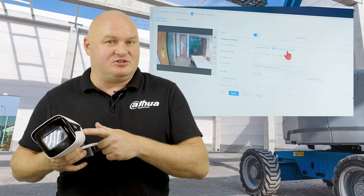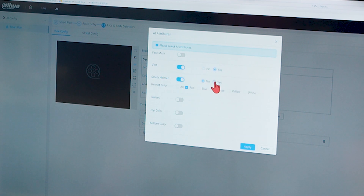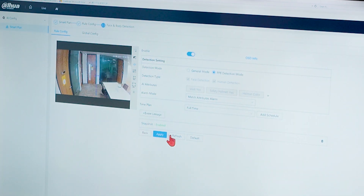The algorithm has been designed to detect a hard hat, a reflective high-vis vest, top color and bottom color, face mask, and glasses. If you don't happen to have these things and you pass this camera, the alarm will go off.